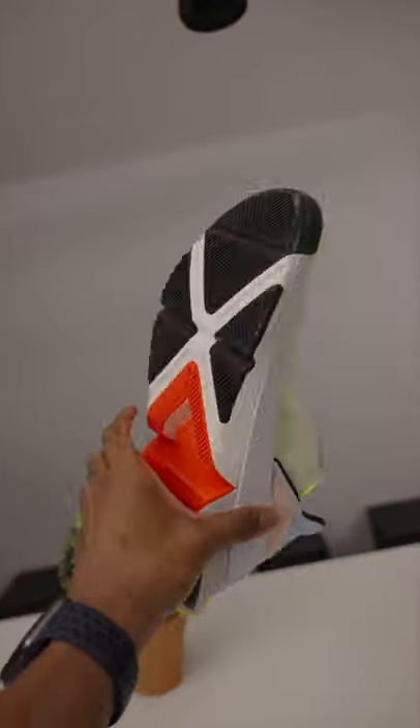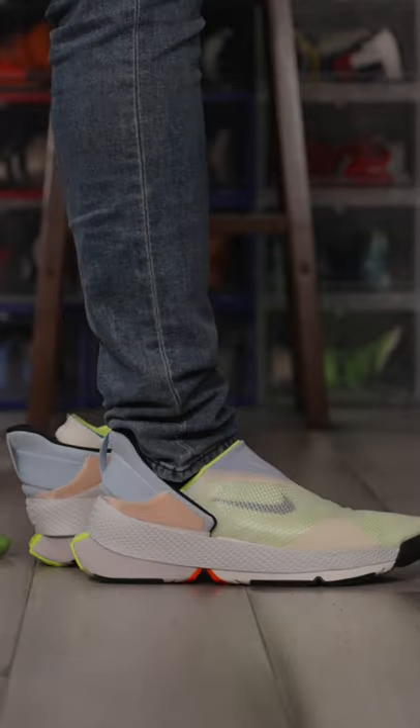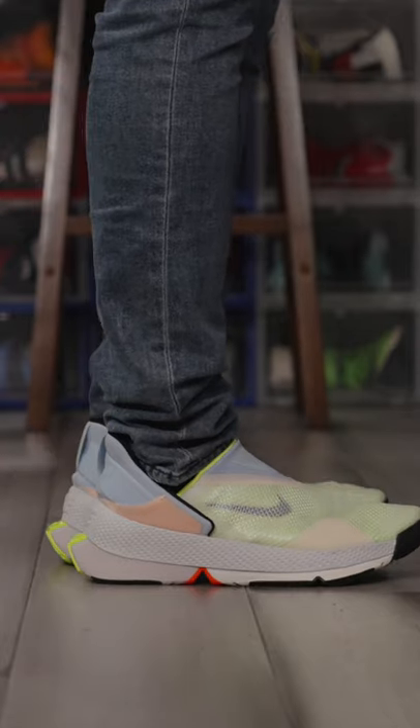It looks simple, but it's really complicated when you get down to the mechanics. This colorway drops on the 15th for select Nike members and will cost you $120. What will you do with the Nike FlyEase Go?